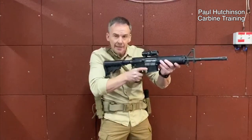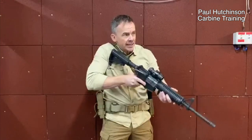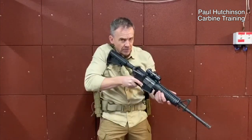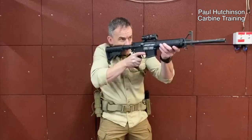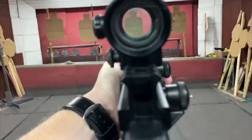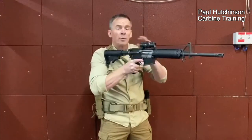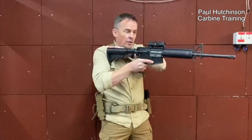We don't want it high up here because we won't control the recoil, and we don't want it low down here because we won't be able to get to the sights. We want it in line with our shoulder so that as I elevate the weapon up, the weapon system comes right to my eye. That's the reason we position it there.